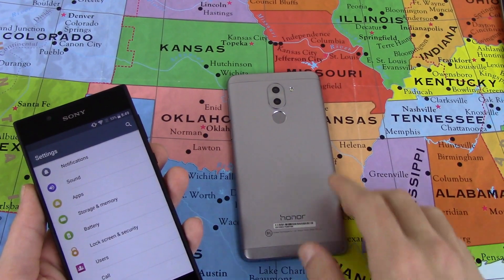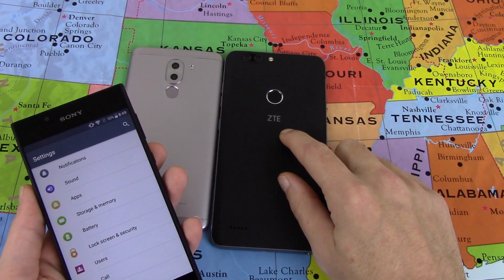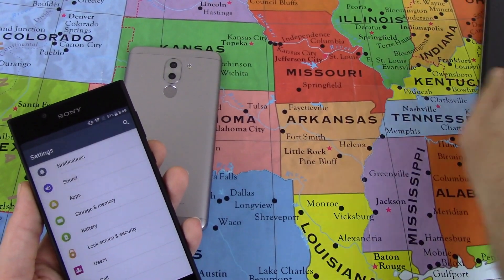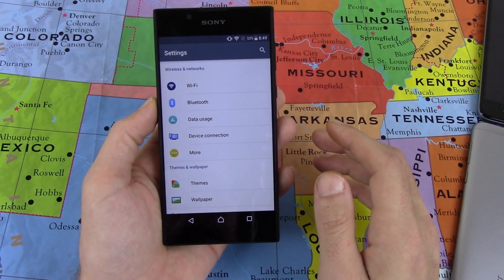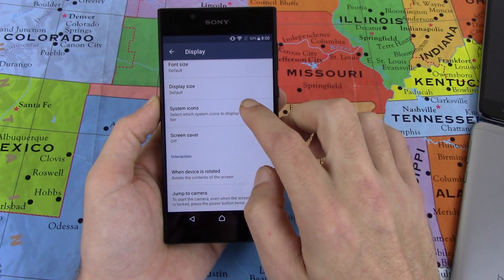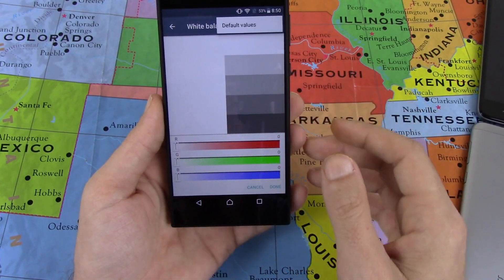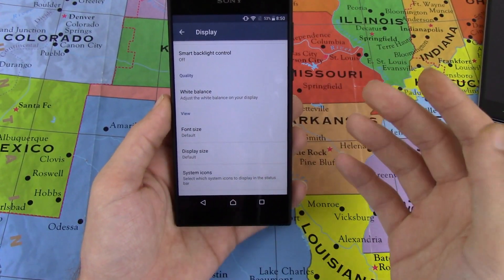A device released in 2016 has dual cameras and a fingerprint sensor. This was released in 2017 with a dual camera setup, fingerprint sensor, 1080p display, and a 4,080 milliamp hour battery. The Sony Xperia does get pretty good battery life. Under Display settings, you get an option to control your white balance — actually called white balance — where you can change your RGB values and make your display more warm or cool. You can adjust your display how you like it, so I guess that's a plus.